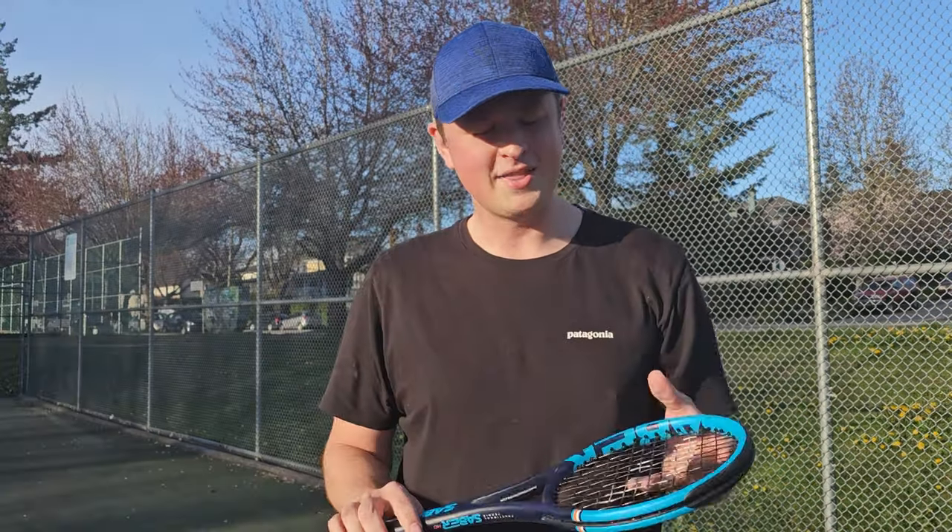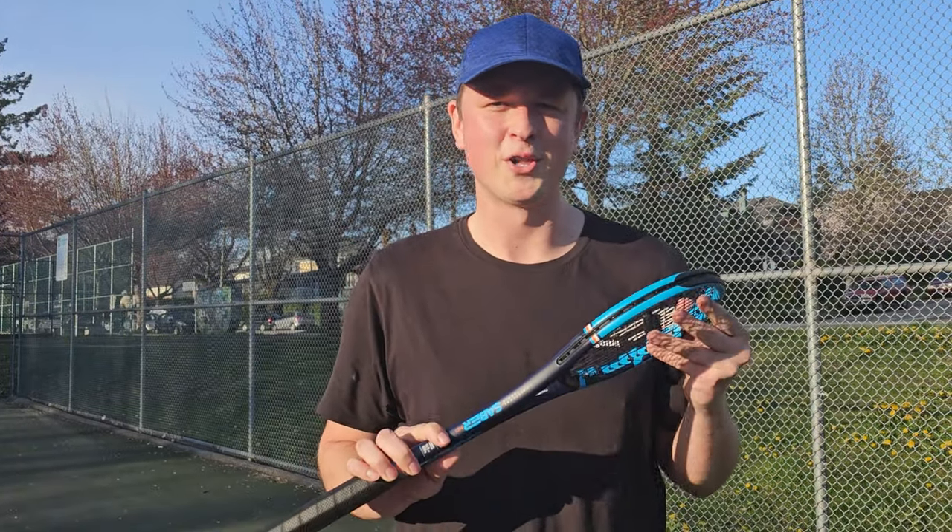If you use a racket under 90 square inches nowadays, you can officially be registered as an endangered species. But there is one tennis company that has just started making rackets that tells you to think a little bit differently. It's called the Sabre, and they want you to think smaller. The company is called Functional Tennis.